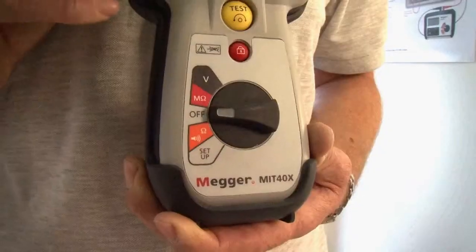It has insulation leakage current display as well as the insulation resistance value, and a continuity measurement range up to 100 ohms. As with all of the products it has true RMS AC and DC voltage measurement facility as well.